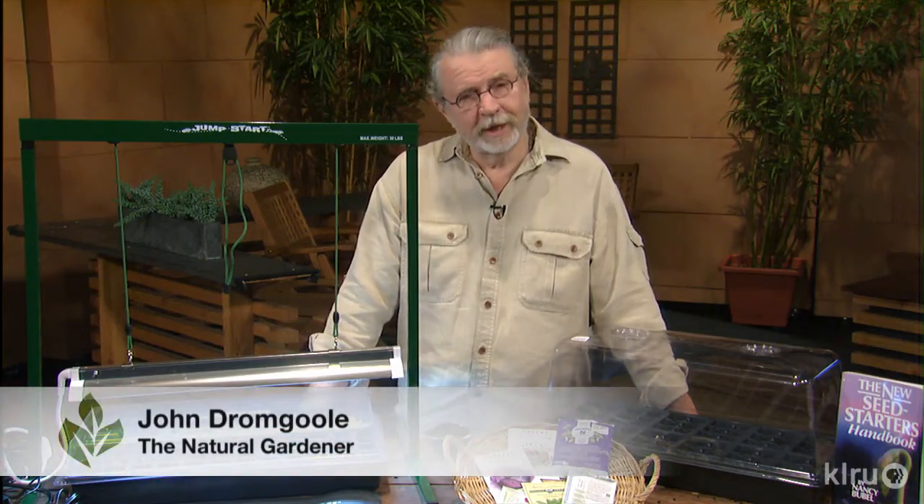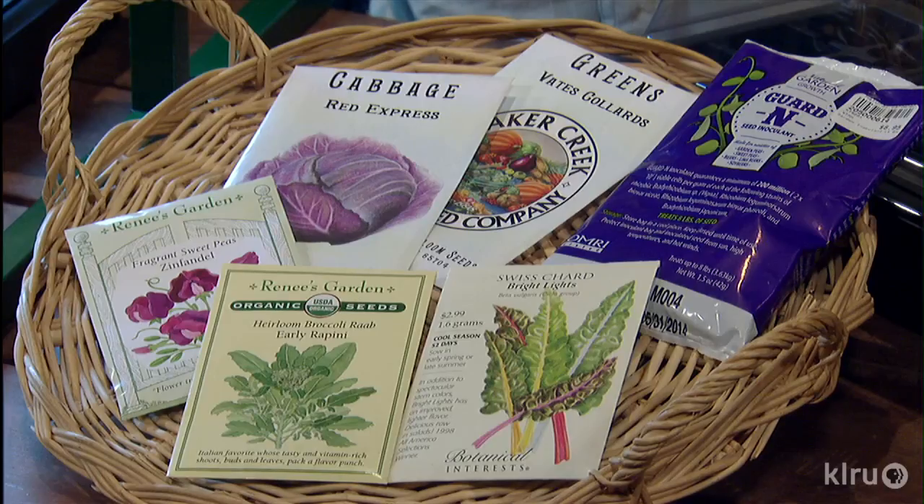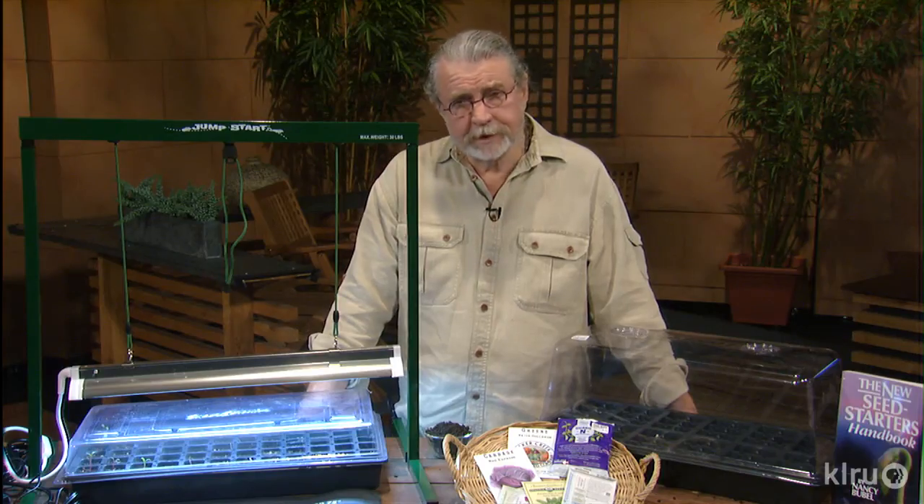Hello, gardening friends. Welcome to Backyard Basics. I'm John Dromgoole. It's so nice to have some unusual seeds in the garden that you can't find in the garden center. I think that starting your own seeds is very important — you know what you have, you have them on time, and this is very critical.